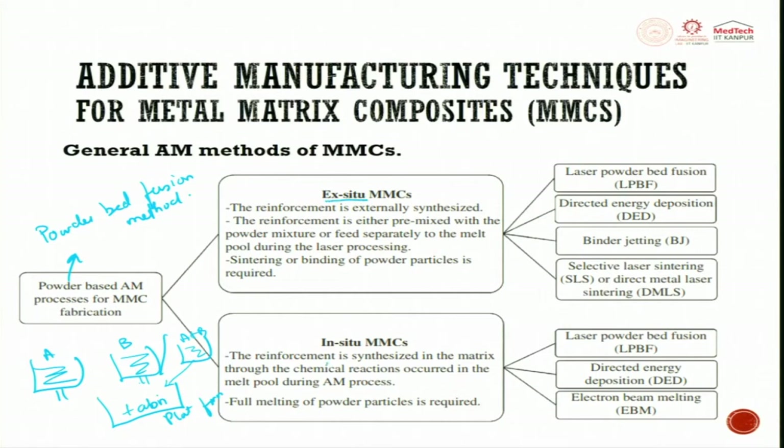For powder-based AM process for MMC fabrication, it can be ExC2 or InC2. In ExC2, the reinforcement is externally synthesized — made outside and then added. The reinforcement is either pre-mixed with the powder mixture or fed separately to the melt pool during laser processing, such as in directed energy deposition (DED). Sintering or binding of the powder material is required, done through selective laser sintering or selective laser melting.